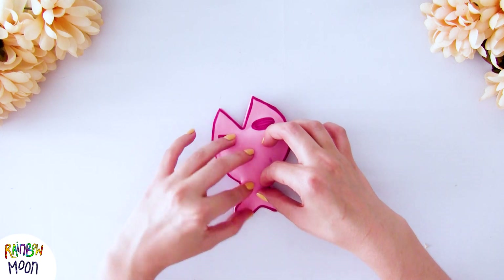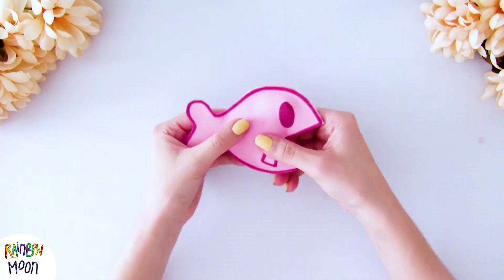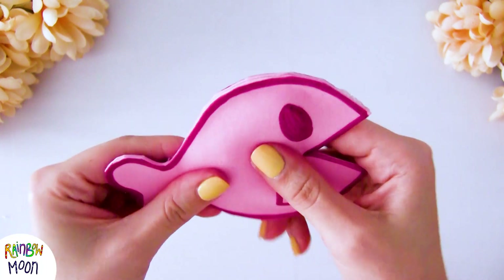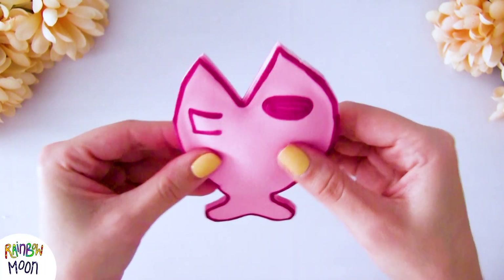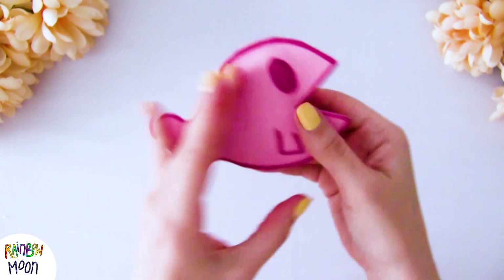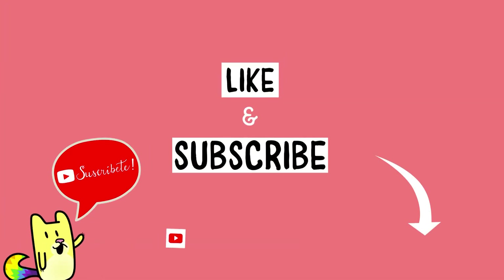That's it! We could have put a little bit more plastic bag and maybe it would have been even better, but we love it. Listen to the sound that it makes — it looks good, doesn't it? It's super easy to make. If you like this idea and the others we upload to our channel, don't forget to subscribe and leave us a like on this video.